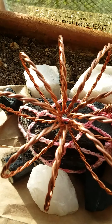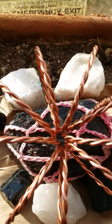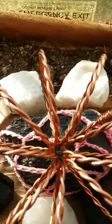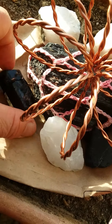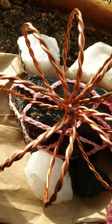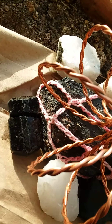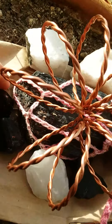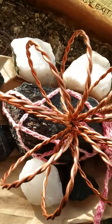Tourmaline absorbs negativity, so everything negative goes into the stone — it's very interesting. I used to wear this in my pocket; there was really nothing banging it, but if your tourmaline absorbs enough negativity coming at you — because the attacks can be huge — you can expect it to break. That doesn't mean it doesn't work; the pieces just work now as individual pieces.